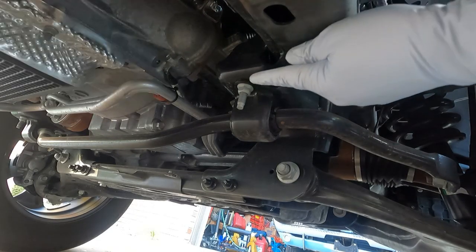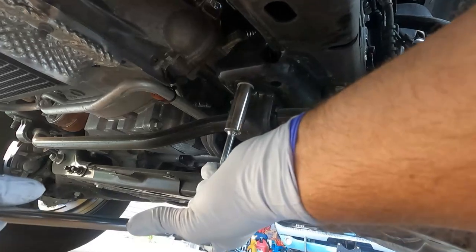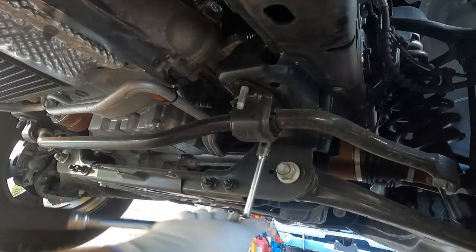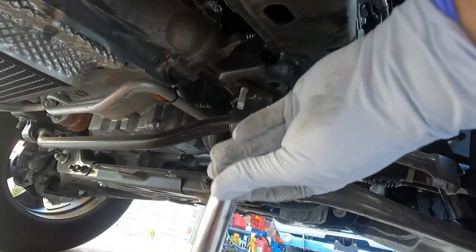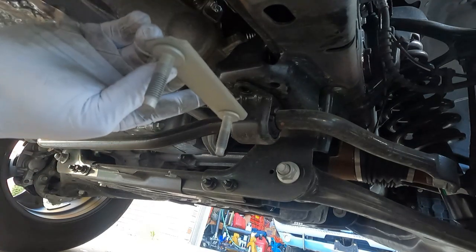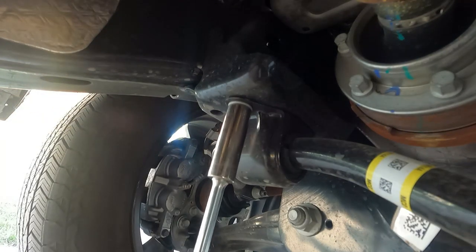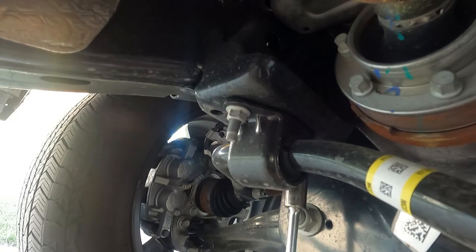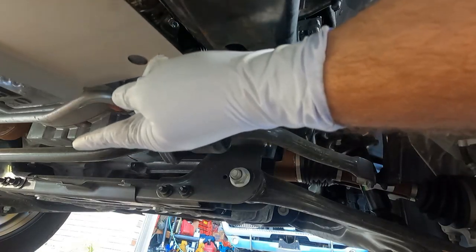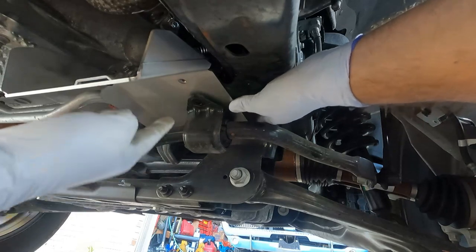Now we're under the vehicle. I'm over on the passenger side. We need to use a 15-millimeter deep socket to take off these two nuts that hold the sway bar bracket to the frame. You can see here is the factory stud bracket — we need to take this out to get the shield in through here, so we'll just take this out and set it aside. On the driver's side of the anti-sway bar bracket, these nuts we just need to loosen for right now. The reason for loosening that side is just to give us a little bit more wiggle room here.